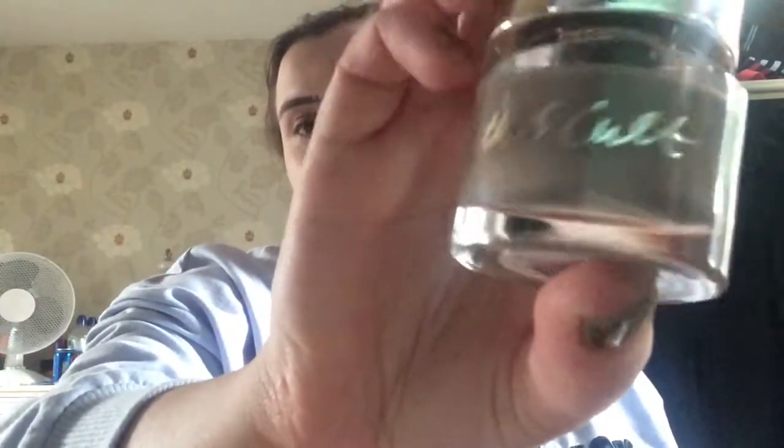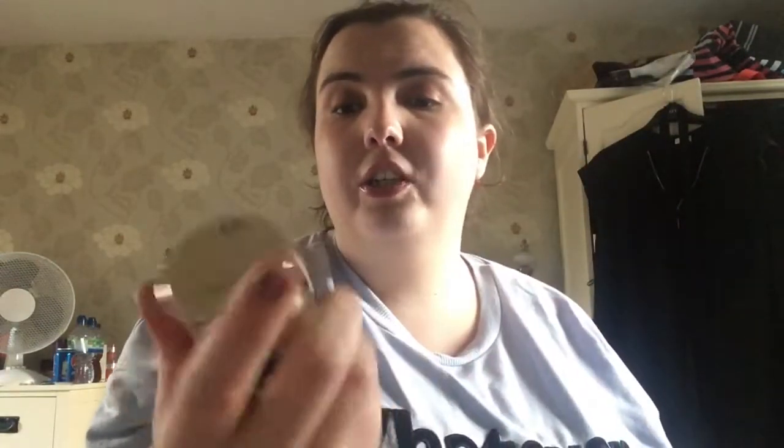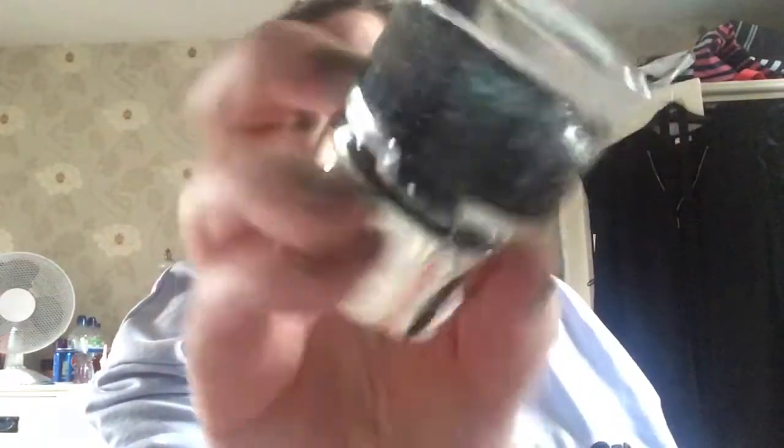Next is a Smith & Cult polish in Tenderoni — it's a nice sort of browny color, quite nice. Then another Smith & Cult polish called Dirty Baby, one of my favorites — it's a shimmery, glittery black.